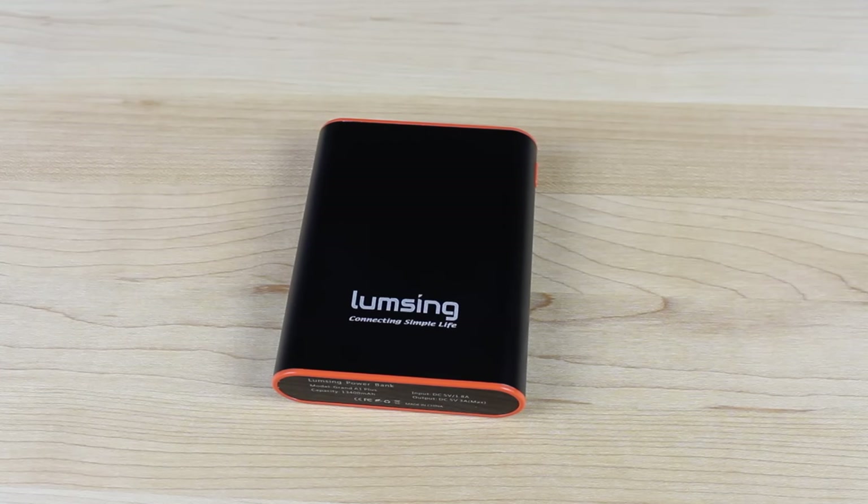Overall, I have to say that I'm very pleased with the LumpSing Grand A1. If you're looking for a battery backup with a large battery that actually works very well, this is probably the battery for you. I'll include links in the description of where you can grab one of these for yourself. If you like this video, be sure to give it a big thumbs up. Subscribe for more content like this in the future. You can find more of me at droidmotorx.com. Follow me on Twitter at droidmotorx. Thanks, guys, for watching — be blessed, I'll see you in the next one.